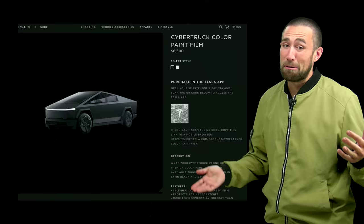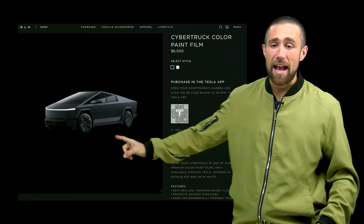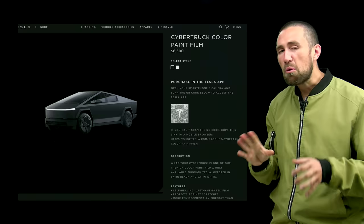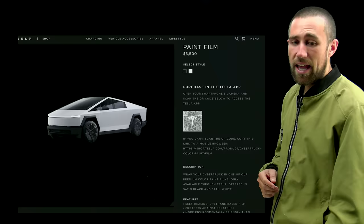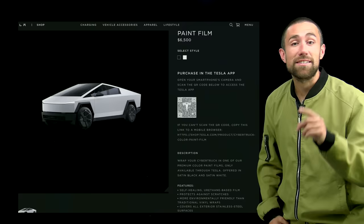Yes, you can wrap your Cybertruck in a vinyl film for $6,500. The black version looks really cool and might be worth the extra cost. Personally, I'd take it to a print shop and get my company name on the film before installation — great for branding. Tesla also offers a satin white version which looks notably different: no fingerprints and a more white tone rather than the reflective stainless steel color.